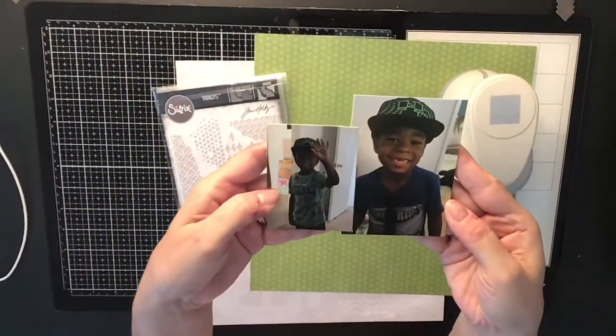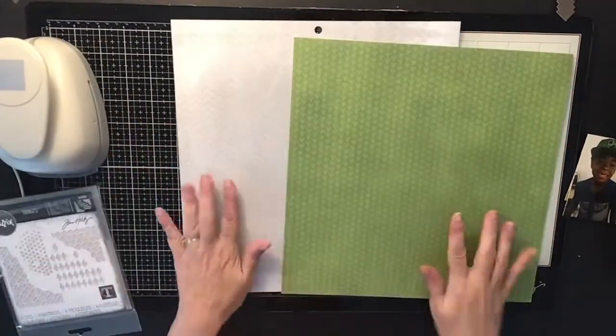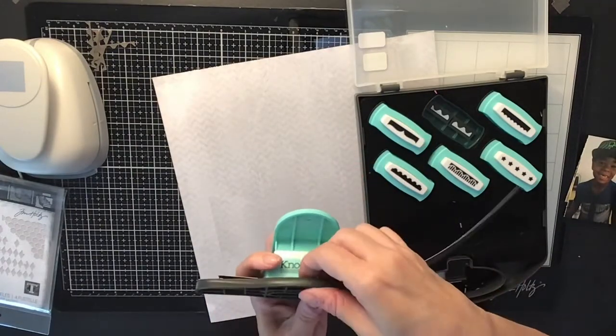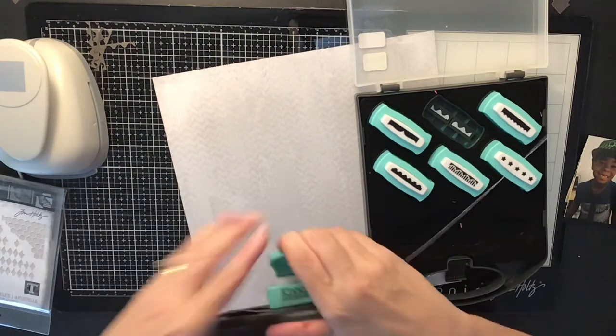Hi everyone, it's Krista and welcome to my channel. Today is Punched Out Thursday To Die For, and I'm going to be using that Sizzix die you see right there. I'm also going to be using my knockout punches — I got these a long time ago at Tuesday Morning and they just punch out little borders.